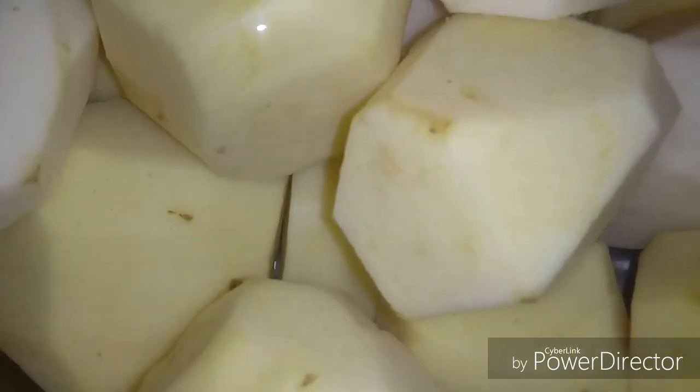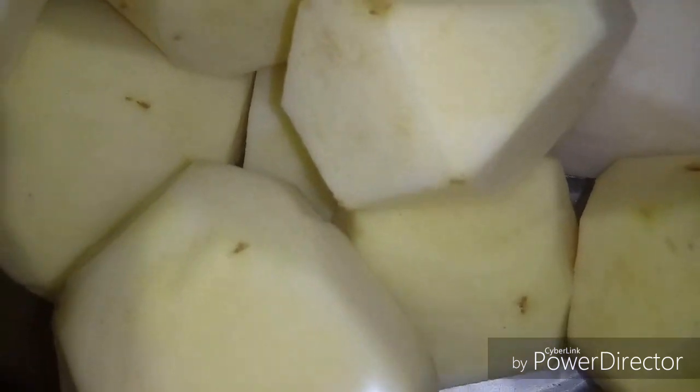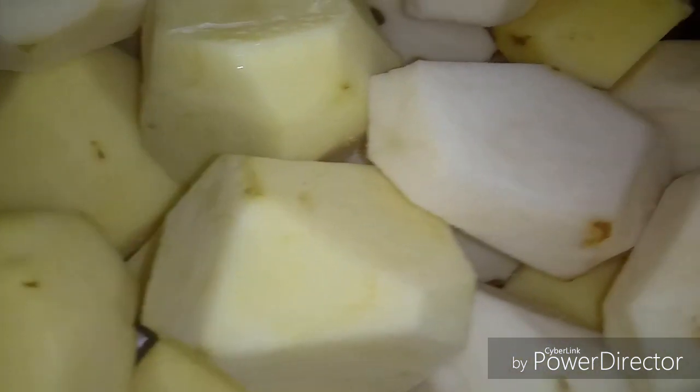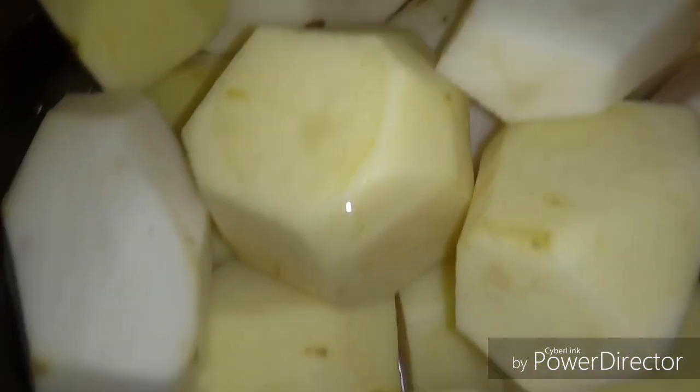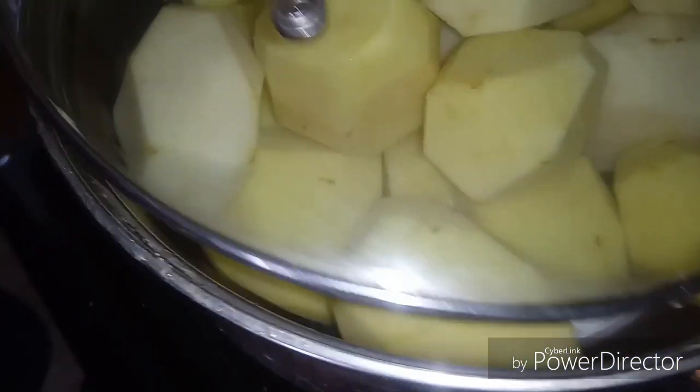What I have here is a mixture of Yukon Gold potatoes and russet potatoes. I'm making some garlic cheese mashed potatoes — buttery mashed potatoes. I cleaned them, the water is clean, they're in cold water. I have the fire on medium, I'm gonna put the lid on it, and once it begins to boil I'll come back and show you guys.